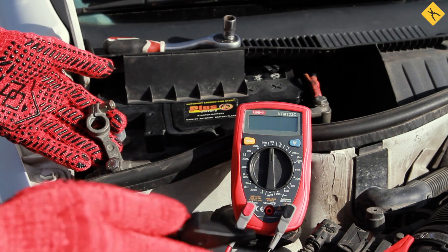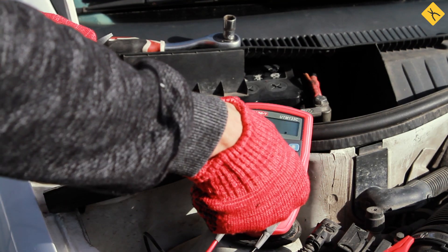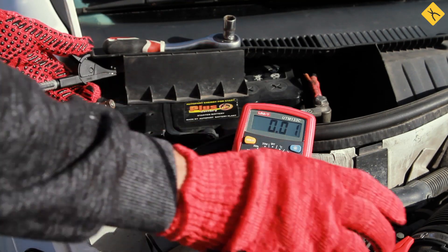Turn off all consumers of current in the car and leave the windows open, as the central lock can be activated while the multimeter is closing the electric circuit. Remove the negative terminal from the battery, set the mode of measuring current and connect the probes.